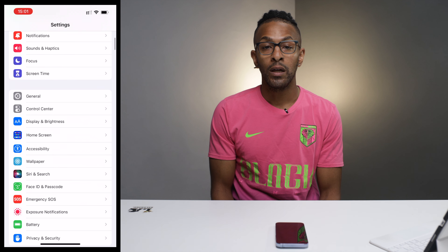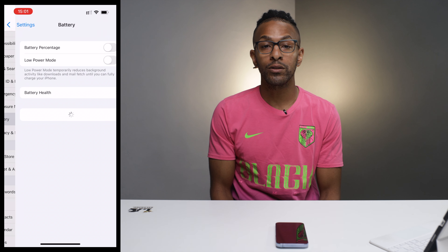The first thing I want to show you is how to check your battery health. What you're going to do is open the Settings app on your phone, and once you're in Settings, scroll down to where you see Battery.